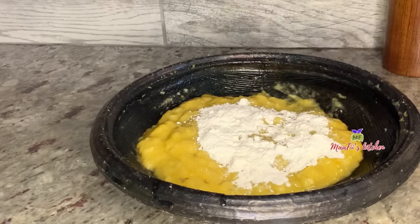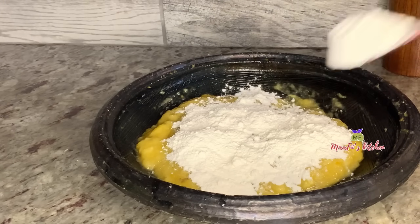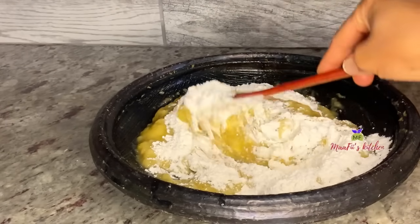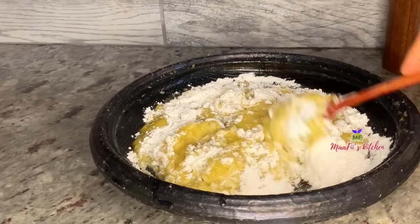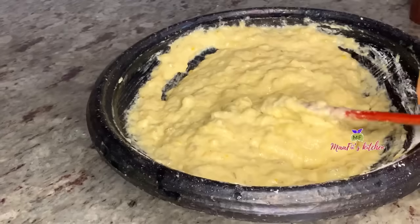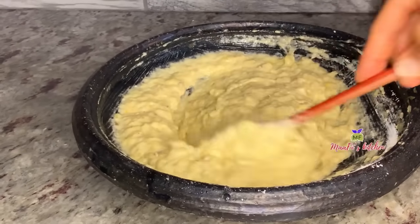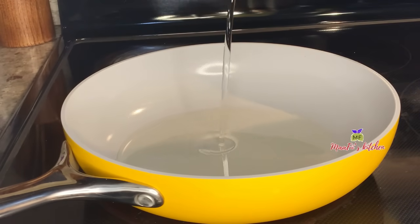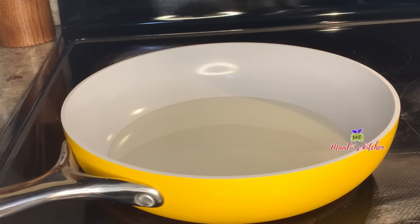I'm adding my all-purpose flour to combine everything together. You can use any kind of flour of your choice, but I used all-purpose flour. I'll continue mixing. Note that banana is softer and lighter than plantain, so you may need a little bit more flour to bring the mixture together.